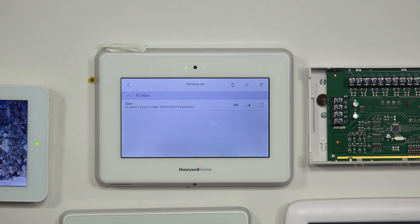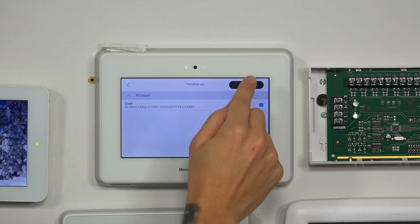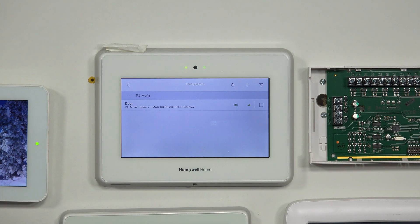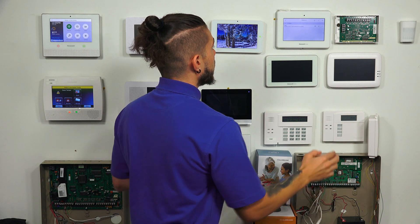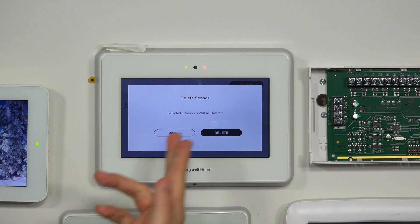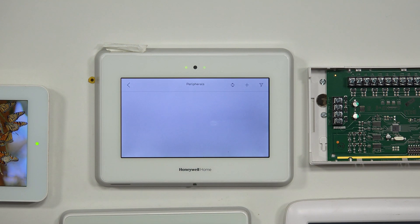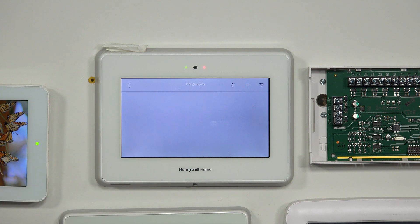For today's video, I only have one sensor programmed in, but if you had multiple, you'd have a whole list. To delete a sensor, there's a little empty square on the right-hand side of each sensor. If you want to delete multiple, just check mark them all. Since I only have one, I'm going to check mark that one. Once you check mark it, you'll see the Delete button show up in the top right corner — that only appears if you have a sensor check marked. I'm going to hit the sensor, select Delete. What you're doing is freeing up that zone to be used with another sensor serial number. Once you hit Delete, it'll ask you to confirm. It says one sensor will be deleted, so I'm going to confirm it. It'll delete it, and now since that was the only sensor I had, I no longer have any peripherals.